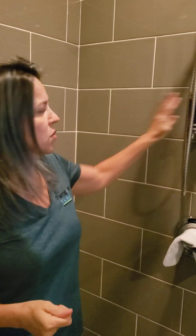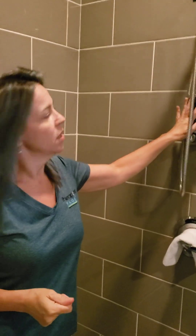At the end of your float, we'll signal that it's time to get out by turning the light in there on from our switch in the hallway. Nobody will come into any part of this room while you're in here — nobody will see you at any time. When that light comes on, that's your signal your float is over. Come over here to the shower and rinse, rinse, rinse — as hot as you want. Don't use the shampoo or body wash afterwards. The salt is super moisturizing if you rinse it off all the way.